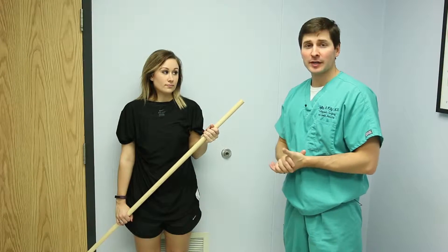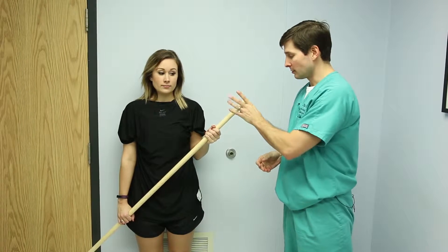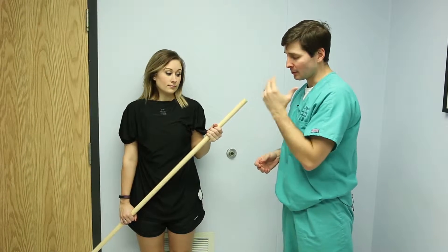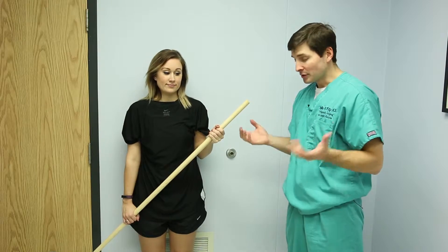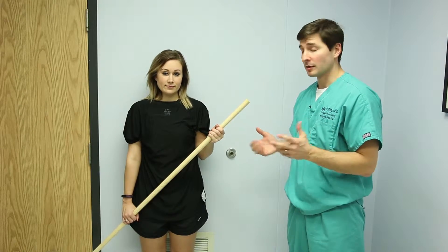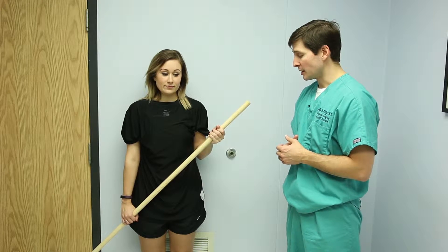Continuing with our shoulder exercises, we're going to start with our pull here. This can be a broomstick, PVC pipe, or a pull stick — anything similar to this — just to help push the shoulder up and to stretch it out. So we're going to do some stretches here.